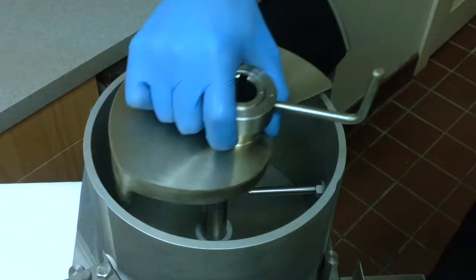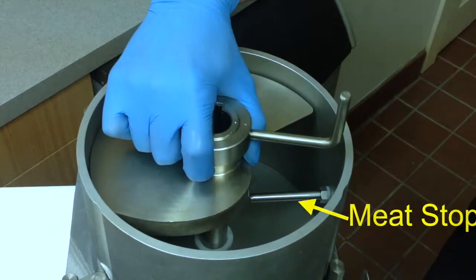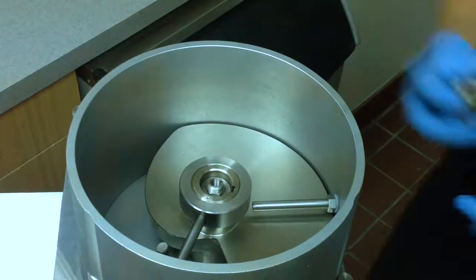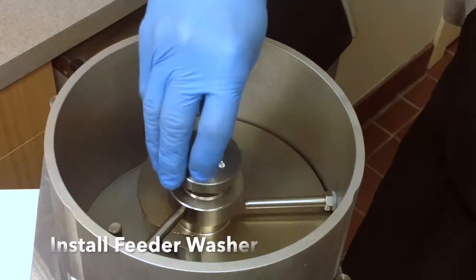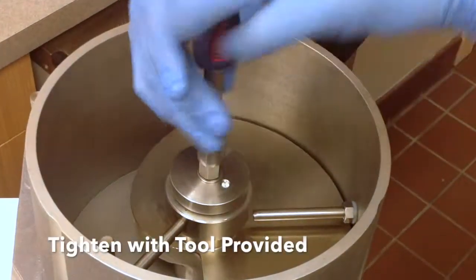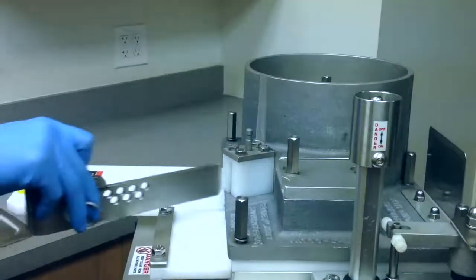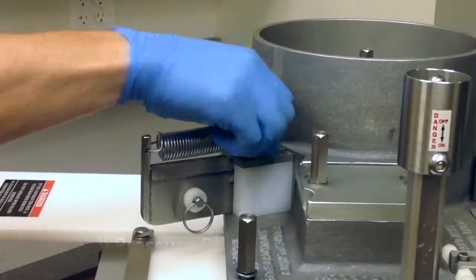Place the feeder over the shaft by rotating it until it clears the meat stop and goes all the way onto the shaft. Line up the pin of the feeder washer with the keyway in the feeder and the shaft. Tighten the bolt with the tool provided. Do not over tighten or use any other tool. Slide the pressure plate in place and attach the spring collar over the pin.